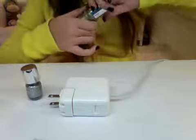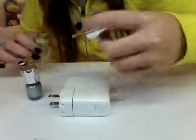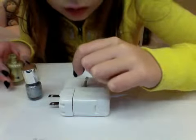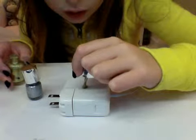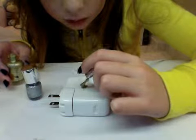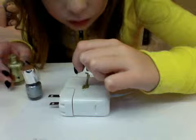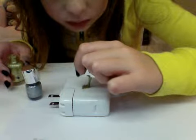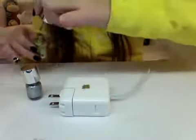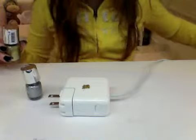So I'm going to paint the little Apple logo gold. I'll just use a little tool to hold the color in the little spaces. I'm going to paint the yellow stuff.